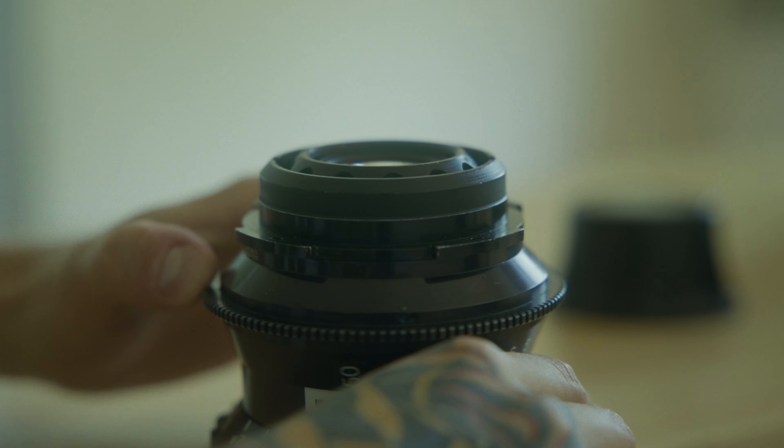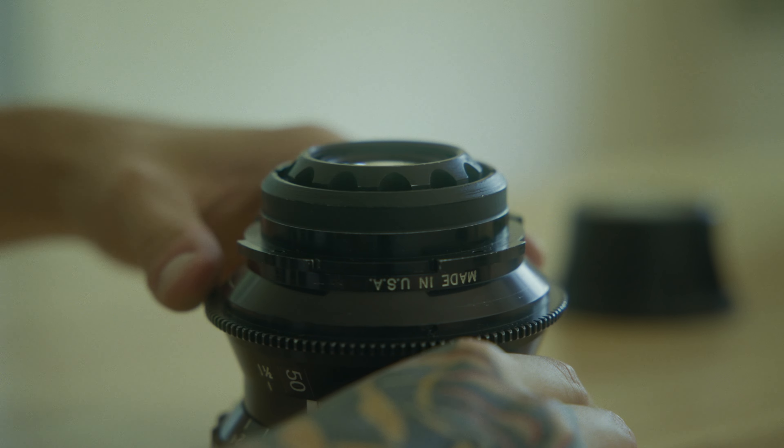There were only 15 of these cameras in existence, so when it came to making the lenses, only 15 sets were built. And when they were built, they were designed in a way where they would only work with the Ultracam. With the Ultranons, the rear element of the lens would telescope as you focus, so if you used this lens on any other film camera at the time, you would risk that rear element moving backwards into the spinning mirror and breaking the camera.